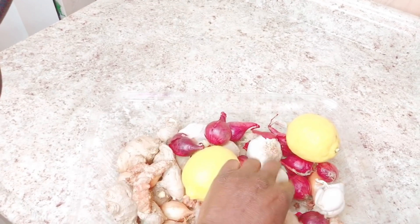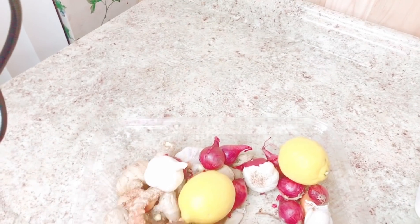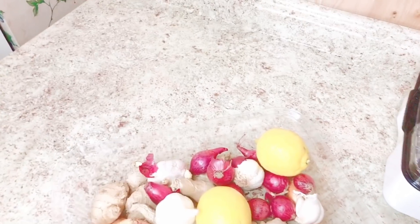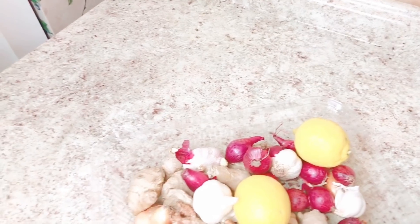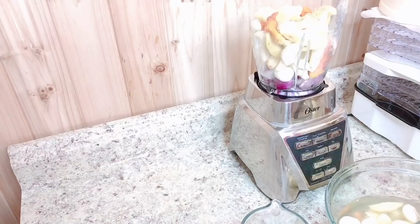I'll also be using some garlic and some light brown onions as well. Now that I've finished explaining everything, I'm going to take all this and go wash it up before I come back and proceed. Please stay tuned and I'll be back when everything is clean and ready to go.